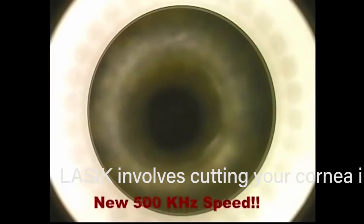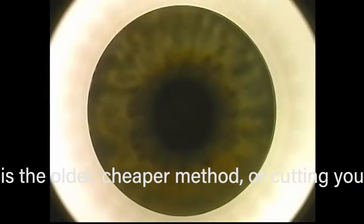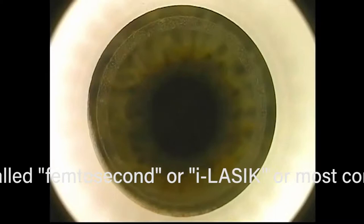Now we're going to show you a laser cut flap. They call this bladeless LASIK, but it is with a laser. It's cutting a flap using a femtosecond laser — that ring you saw is the laser creating little bubbles in the cornea that connect to form the flap. This is called bladeless LASIK, also called I-LASIK or femtosecond LASIK, and there are many different lasers now that can do this.